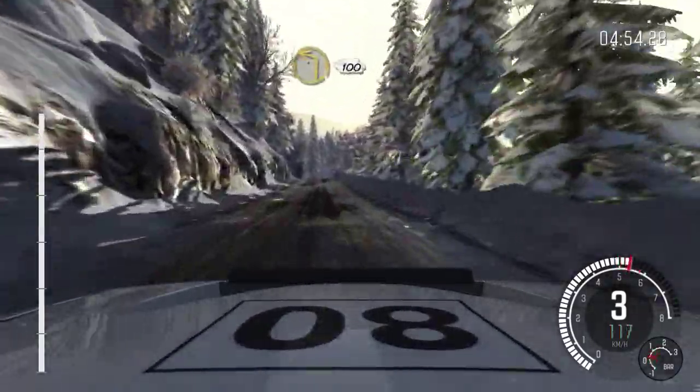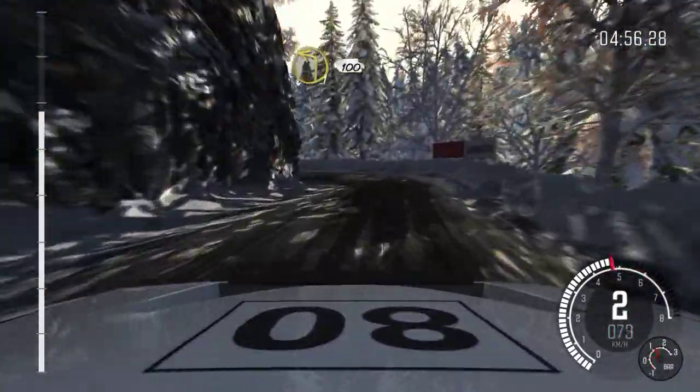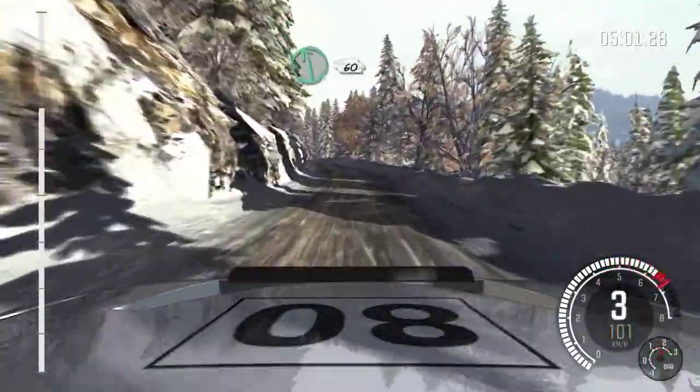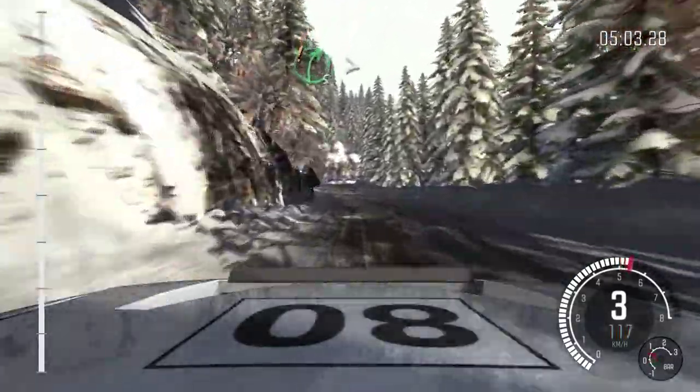And right 5, over crest. 80. Crest left 1, half long. 100. 100. Full ice from here. Left 6, over crest. 60. And right 5, times to 4.